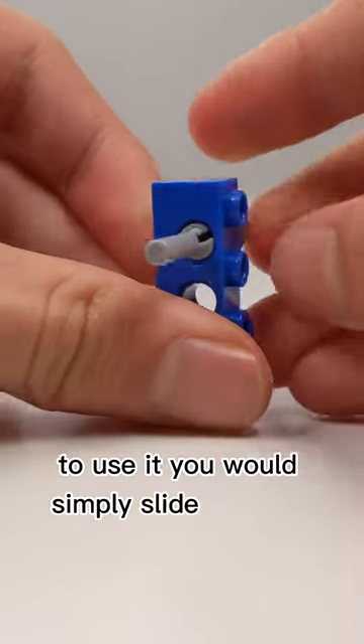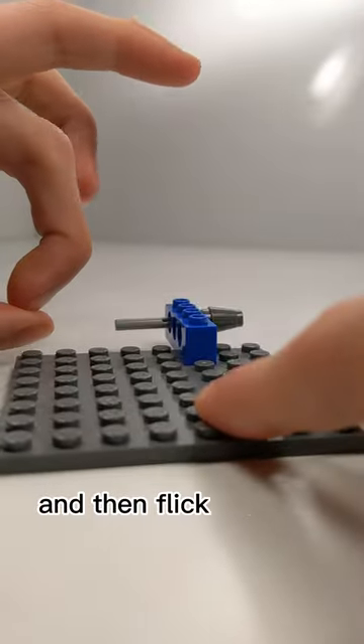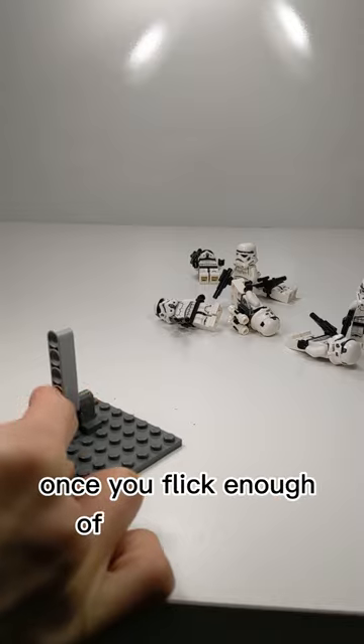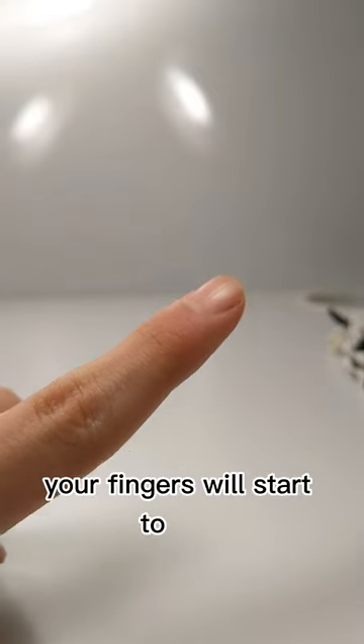To use it, you would simply slide it into a technic hole and then flick the back. The strength of the projectile depends on how hard you flick it. Once you flick enough of these missiles, your fingers will start to hurt.